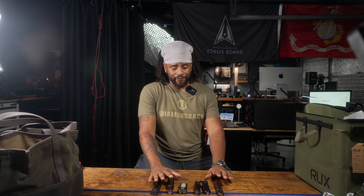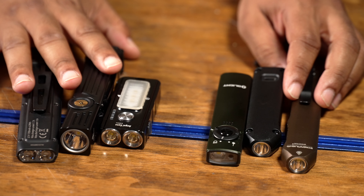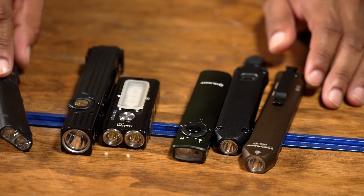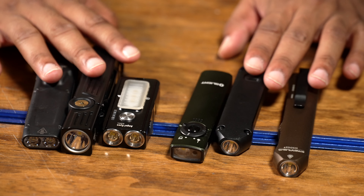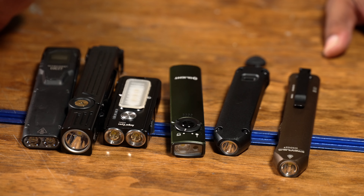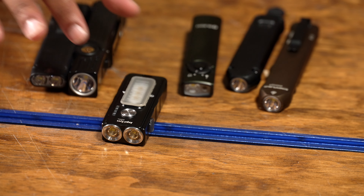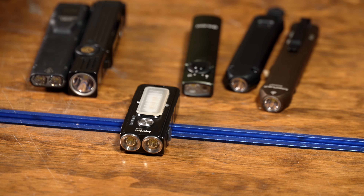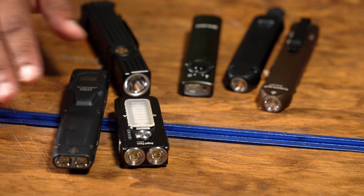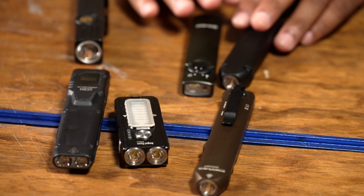Look guys, I'm like a flat flashlight snob. I have a lot of them. These are some of my favorites. They all have things that I don't like about them. Until the Streamlight XT came out, I could easily tell you when it came to flat flashlights, my favorite had to be the Angel Eyes E200U, the Nikkor EDC27.